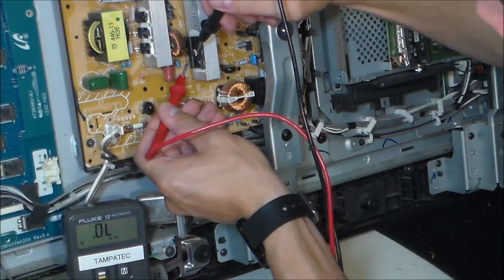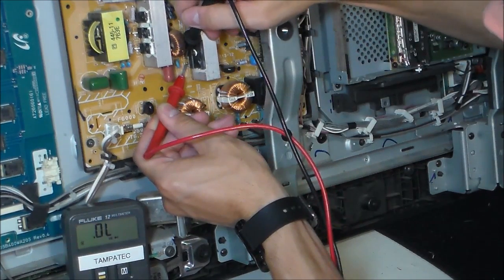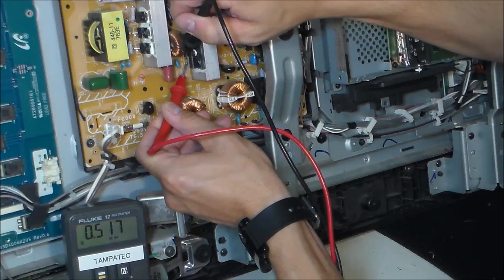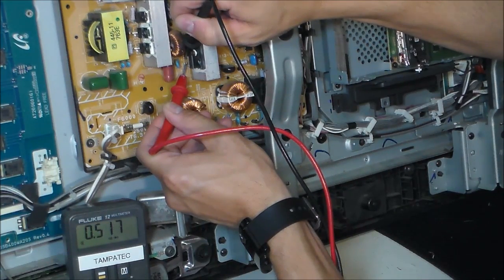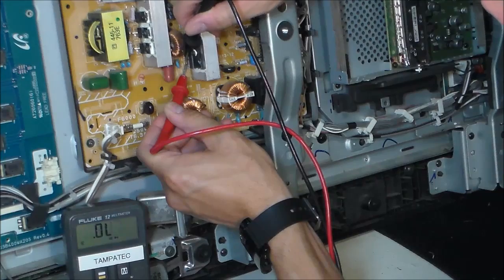Now reversing - the red probe is on that negative leg. It says negative right there on the board. The next one reads 0.5. So 0.4 to 0.7 is okay. Anything lower than that, I would take out the bridge rectifier and test it again to get a more accurate reading. Or anything higher than 0.7, I would take the bridge rectifier out and read it again. And if it still reads over 0.7 or under 0.3, then I would replace it. When in doubt, change it out.